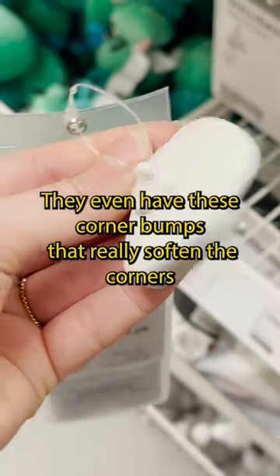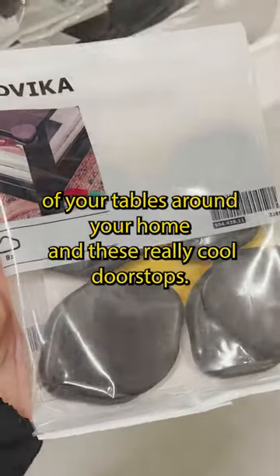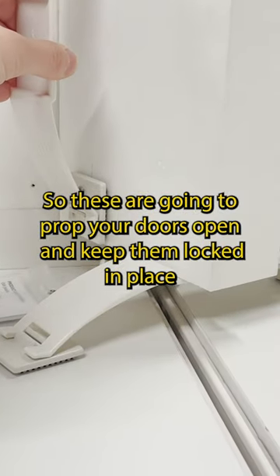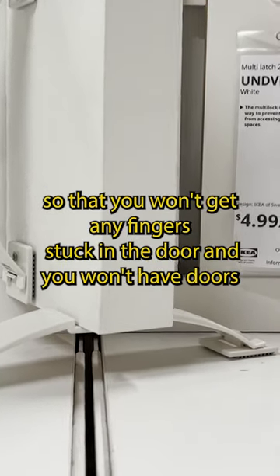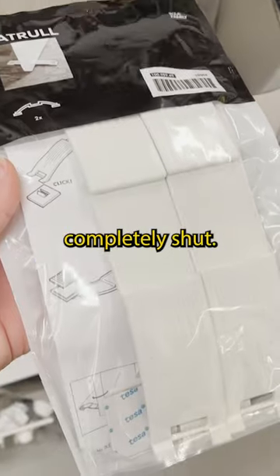They even have these corner bumpers that really soften the corners of your tables around your home, and these really cool door stops. These are going to prop your doors open and keep them locked in place so that you won't get any fingers stuck in the door and you won't have doors completely shut.